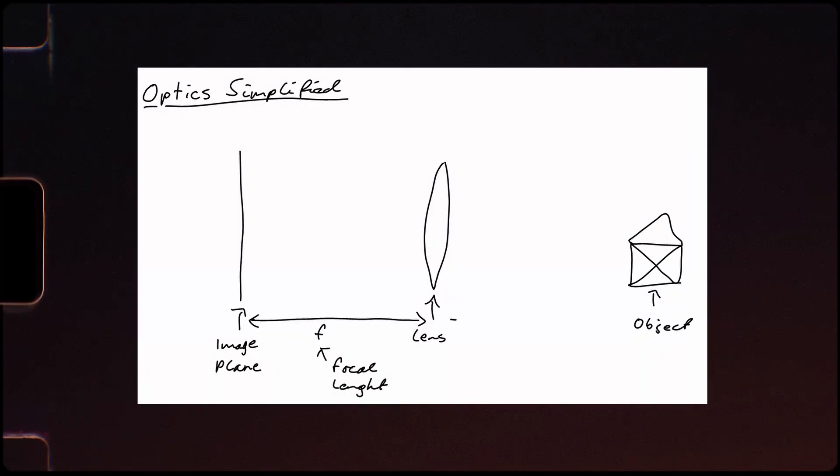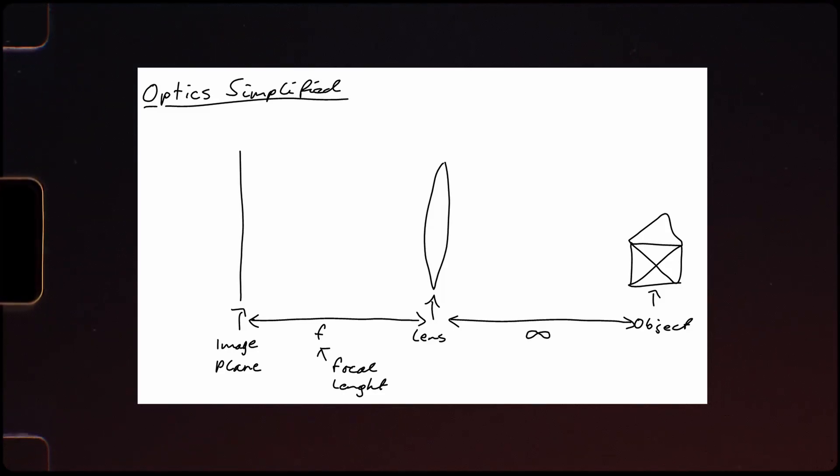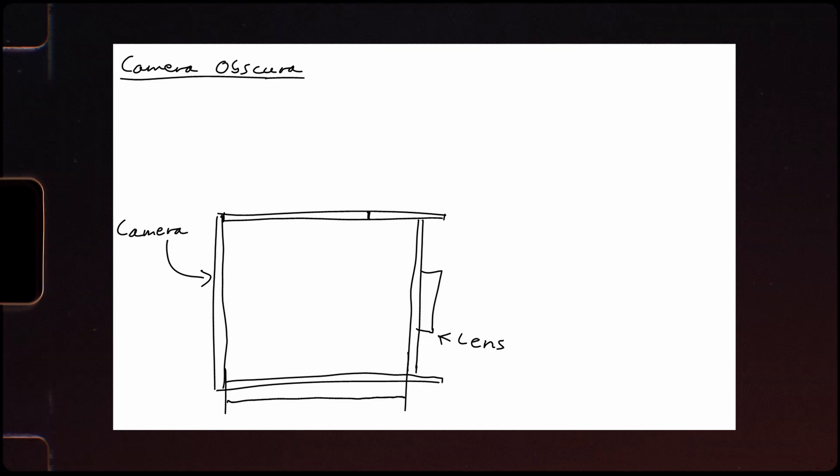The reason I started with the lens selection is because the size of the camera is very much dependent on the focal length. Focal length measures the distance between the lens and the image plane for objects that are very far from the camera — you might know this as the infinity setting on your lens. This left me with a rough estimate of the size of the camera.